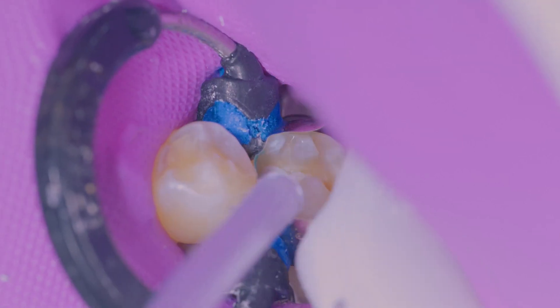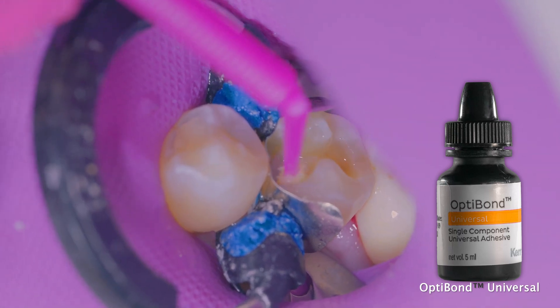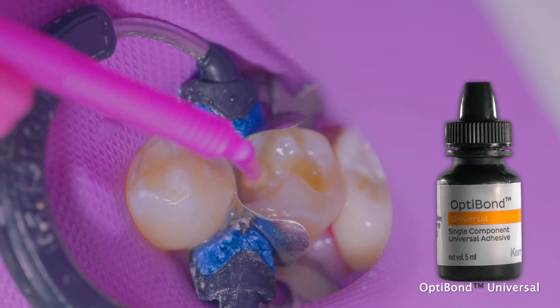You're going to go ahead and rinse it for 15 seconds and then air dry it, but you really want to make sure that you're not desiccating the preparation. Next I'm applying the OptiBond universal adhesive. You can use this adhesive on a self-etching, selective etching, or total etching technique.